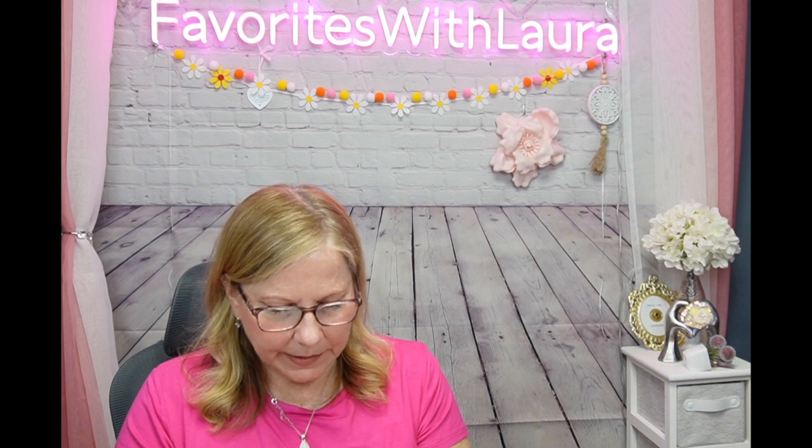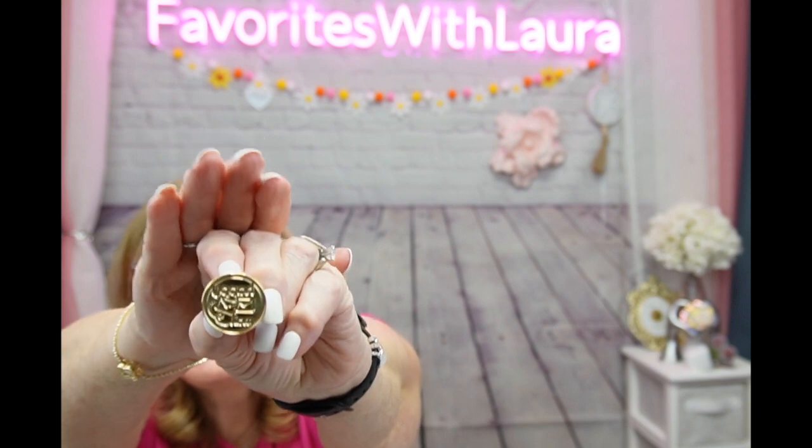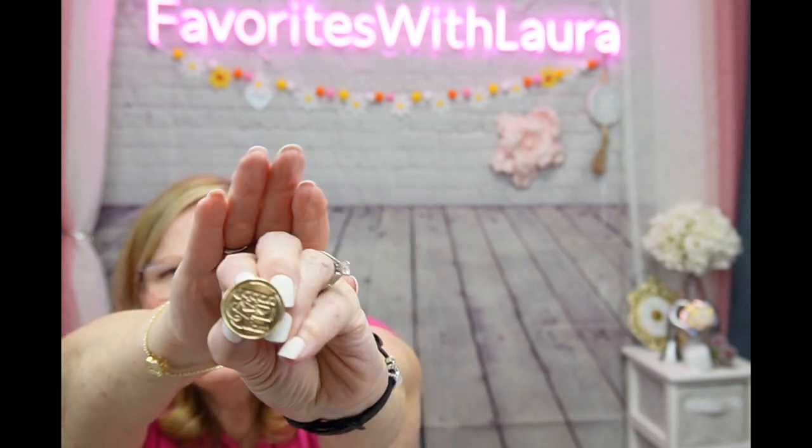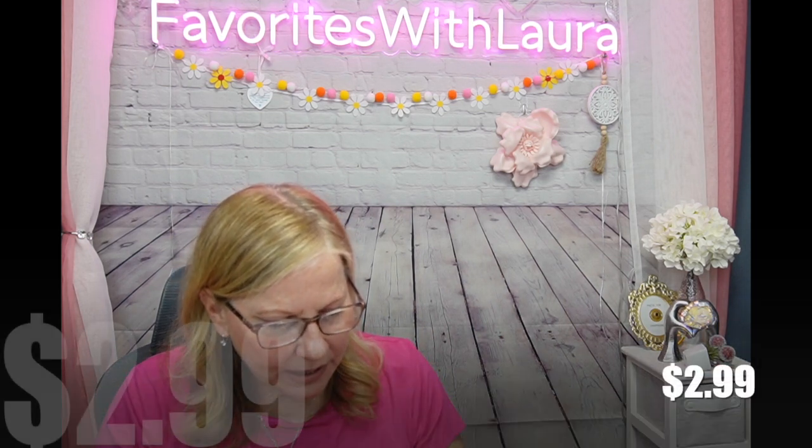The last and final fourth item I chose was a wax seal stamp. I've seen people send happy mail with little round gold stickers, but I got a wax seal stamp - I add my little handle to it and put that on my envelopes. This was $2.99. I could have gotten it with a handle but that was additional. I just got the single stamp head for $2.99.